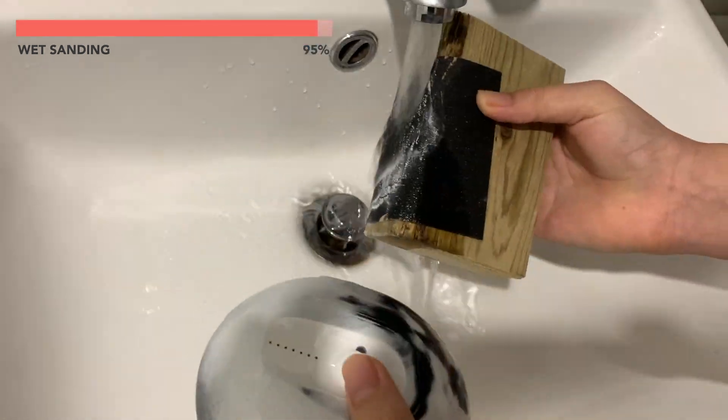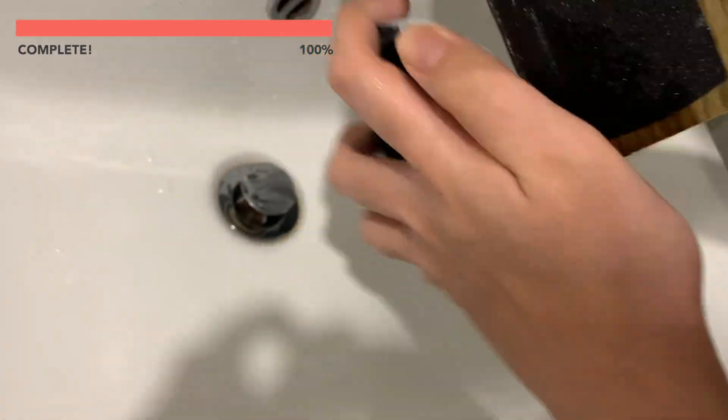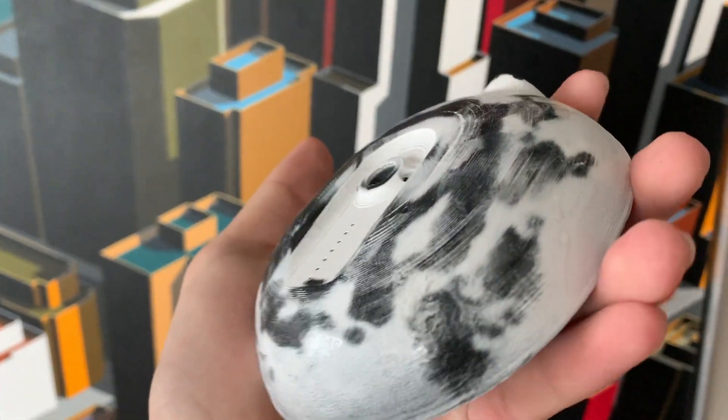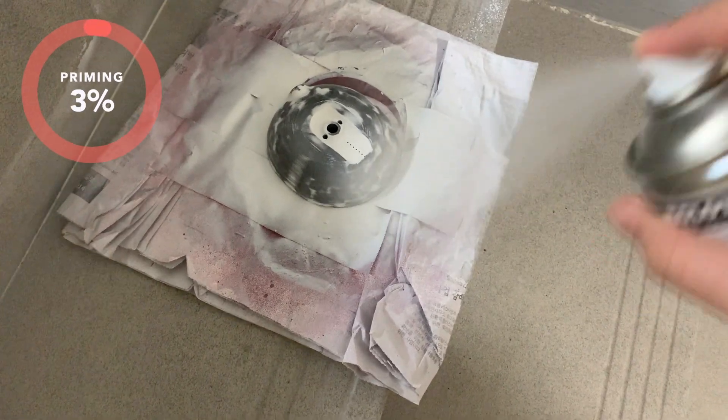Feel free to repeat the priming and sanding process multiple times, but in my opinion, once or twice is enough for a matte finish. As you can see, the primer will fill in the small grooves of the 3D printed part, which makes the overall surface much smoother. Once you're done sanding — hopefully meaning that most of the original color of the 3D printed part is visible — you can start applying the second layer of primer.